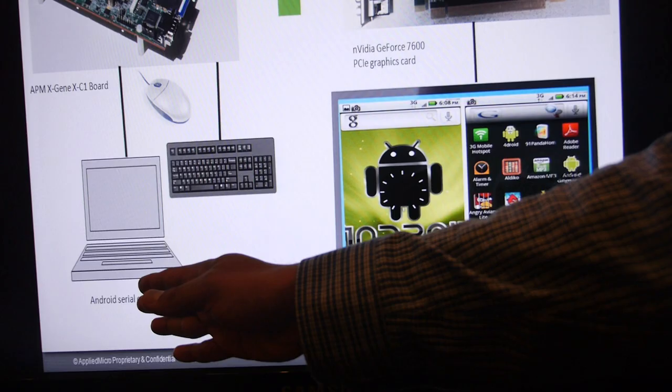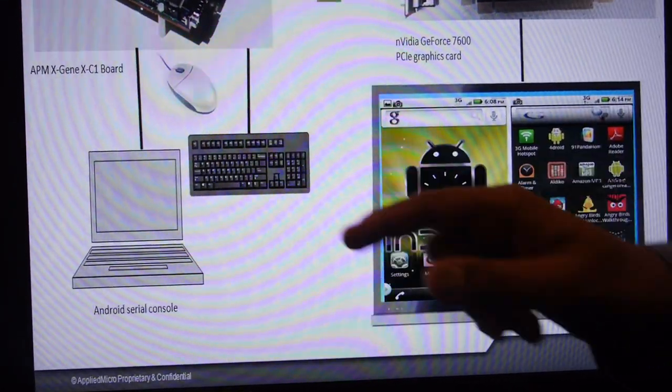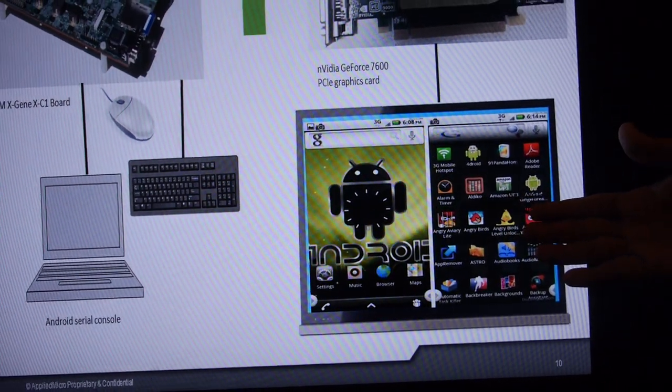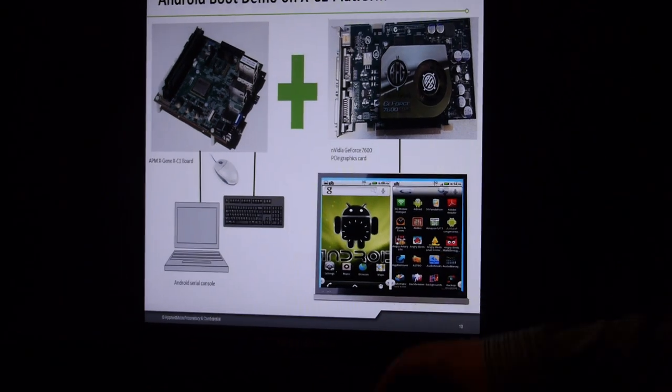This laptop is used for the Android CDL console, using a mouse and keyboard for controlling the GUI. On the right side is the monitor where we'll see the Android GUI launch in a few seconds.